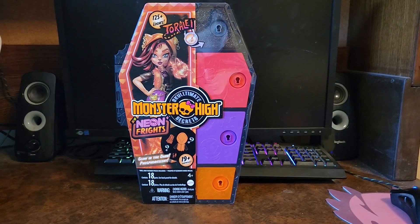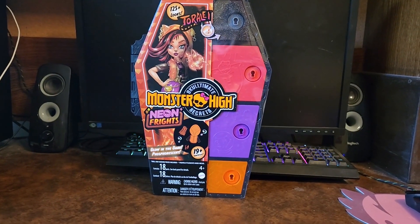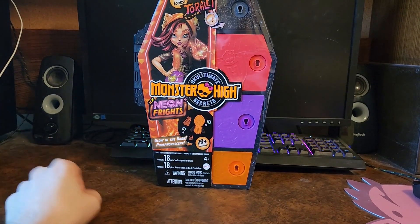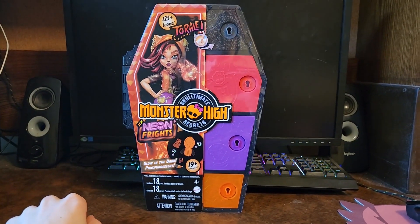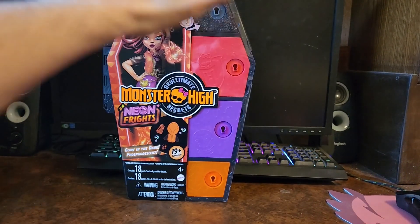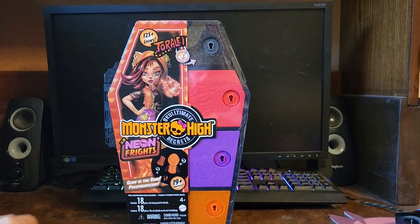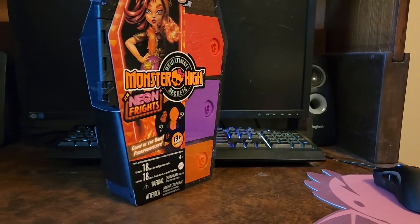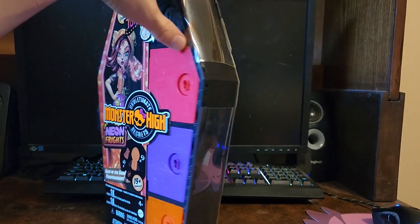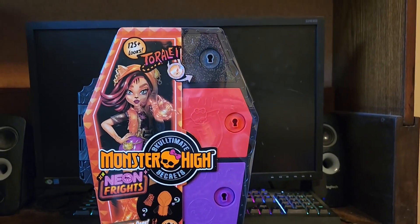Hello and welcome back to another review. Today we're going to be taking a look at the Monster High Neon Frights Toralei Stripe. Here is the packaging. You can see all the stuff to be opened once we actually get it opened. You can see the giant hinge there. Not really much with the box — it has the logo, which is very nice.